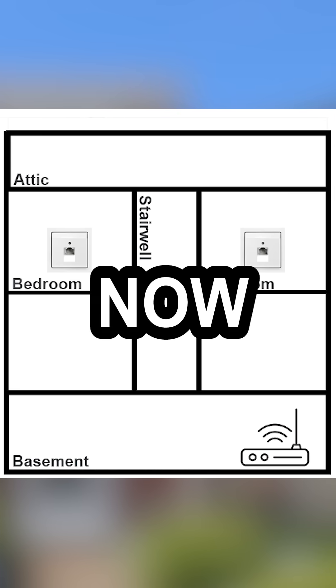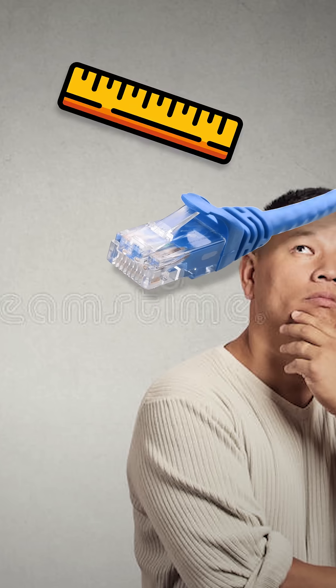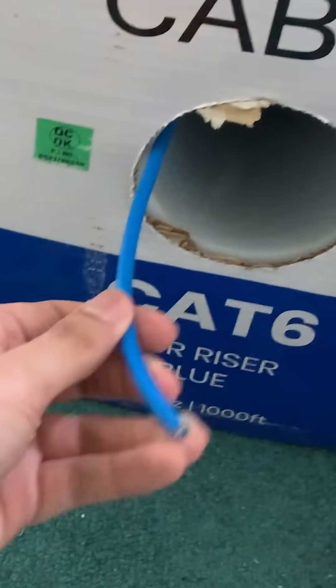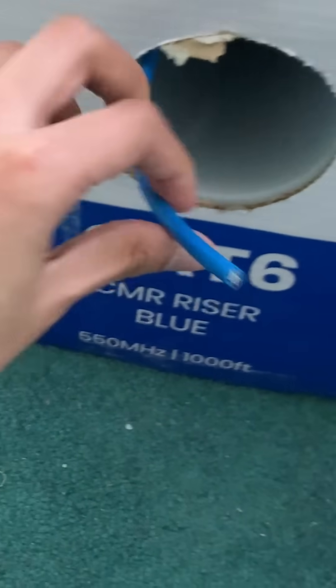Next, we installed the ethernet ports themselves into the walls of each room. At this point we weren't sure how long we needed our wires to be, so we opted to purchase a big box of raw Cat6 cabling and created the wires ourselves.